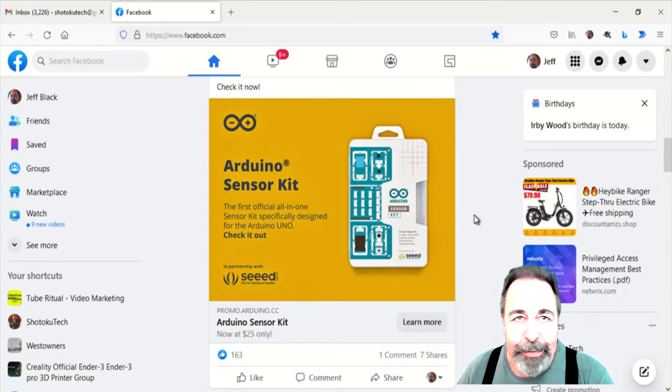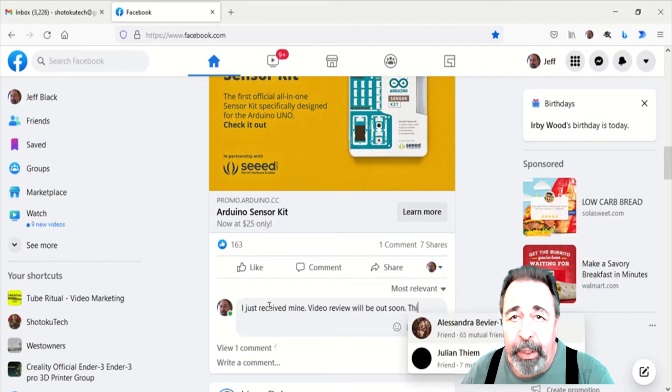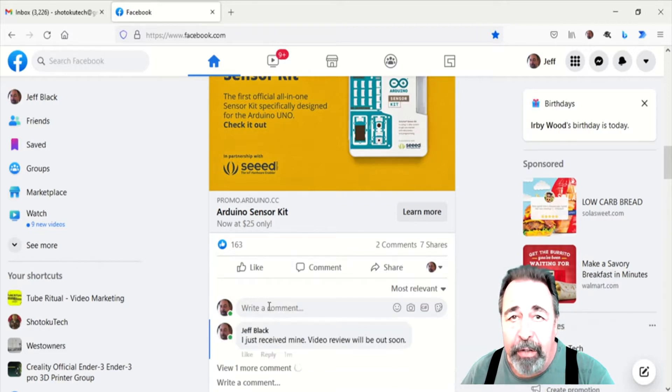Hi, welcome back to Shotoku Tech. When I was a kid, I used to collect soda pop bottles, cash them in, and save up to buy Archer electronic kits from Radio Shack. The times sure have changed, but one thing for sure, this Arduino sensor kit could be a real head start for someone just getting started in the DIY electronics hobby.